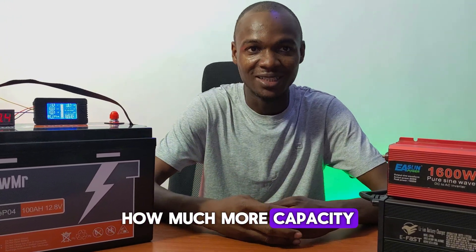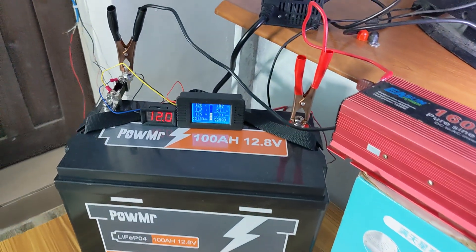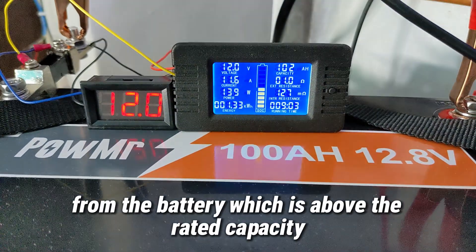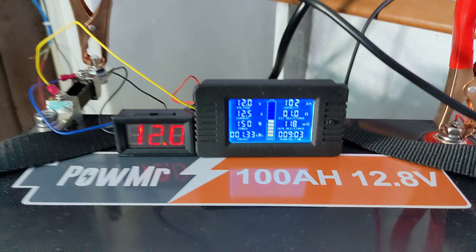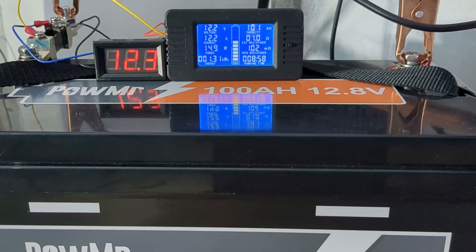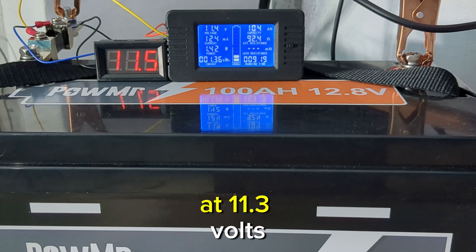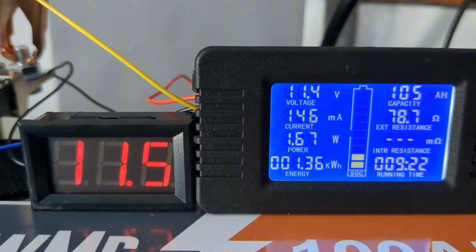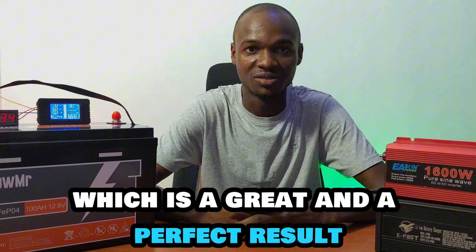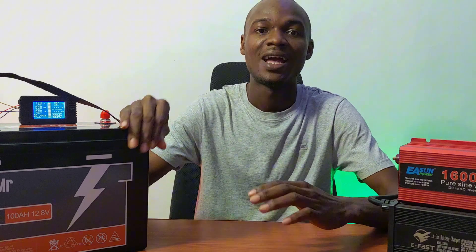We continued discharging to find out how much more capacity is left. Nine hours into the test, we discharged 102 amp hours — above the rated capacity — with the battery voltage still sitting at 12 volts. At nine hours 22 minutes, we reached the low voltage disconnect on the inverter and the load disconnected at 11.3 volts. The total capacity used was 105 amp hours. We took out 1360 watt hours from the DC side and 1090 watt hours from the AC side, which gives 80% efficiency from the inverter.